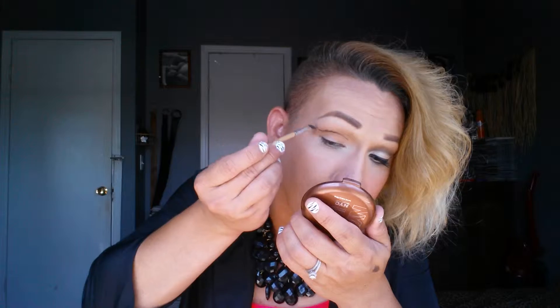You can see that line — cut crease. I hope this comes out good. And then blend it with my brush. Blend, blend, blend, blend. Cut crease is not easy — it's super, super hard.